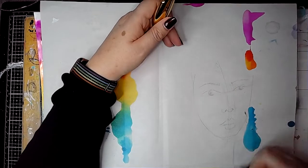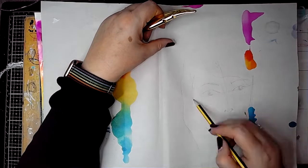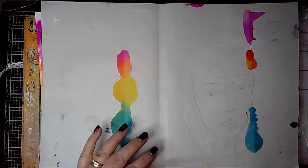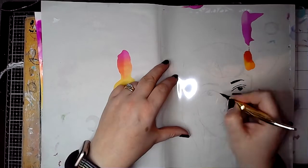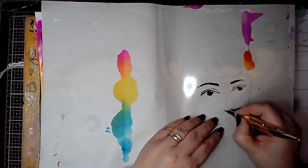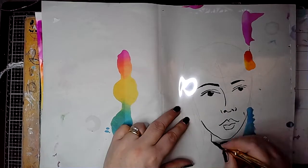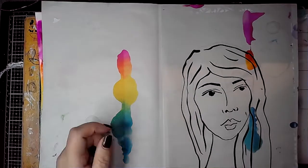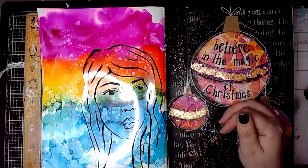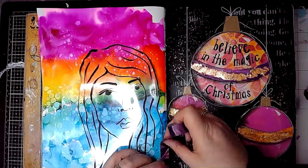Then I stuck it in my journal using double-sided tape. I decided I wanted a face on this page, which is no surprise really. But I didn't want to cover up what was there, so I decided I would draw a face onto acetate. I sketched out what I wanted first onto rough paper, then drew over it using the Jane Davenport ink pen — the one that when it dries is waterproof. Then I cut it out and taped it into my journal using a couple of pieces of washi tape.